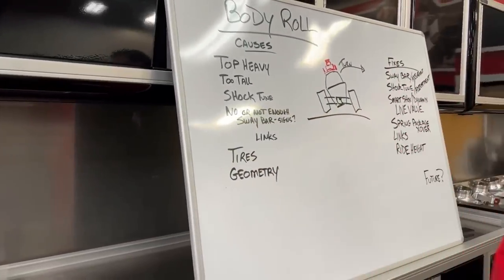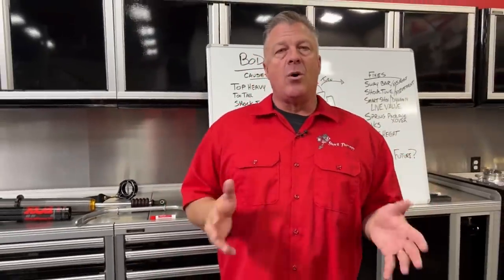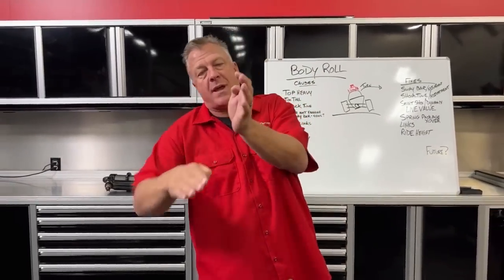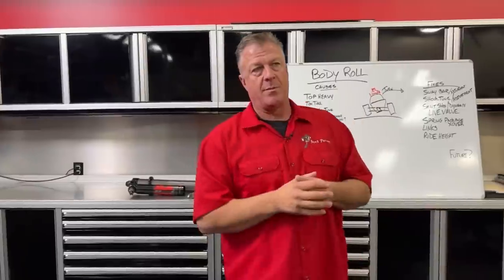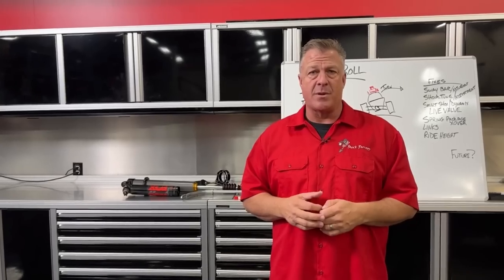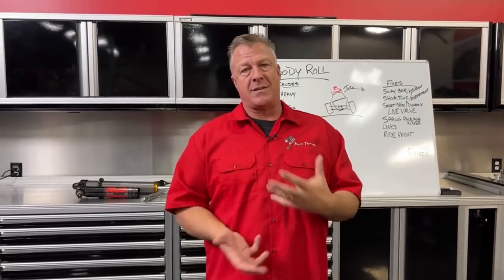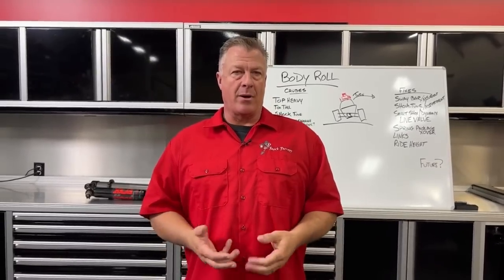Tires — tire construction and air pressure are big contributors to body roll. Low air pressure causes the tire to squish down, the sidewall flexes and rolls underneath the wheel. A single-ply or very soft sidewall construction does the same thing — it rolls over and squishes, adding to body roll just like low air pressure does.